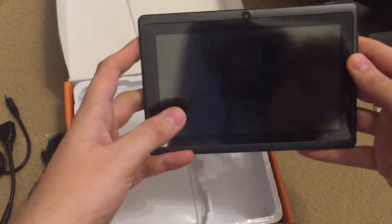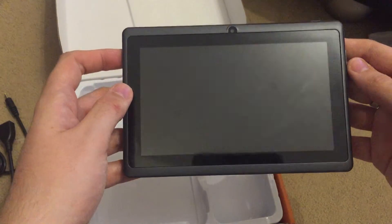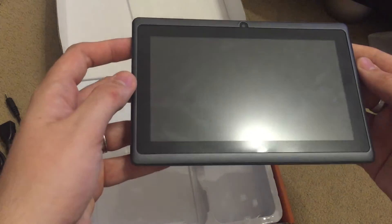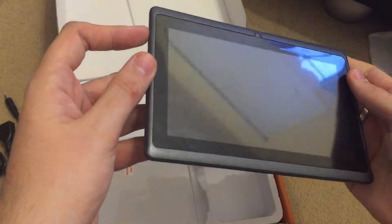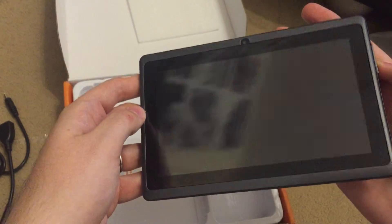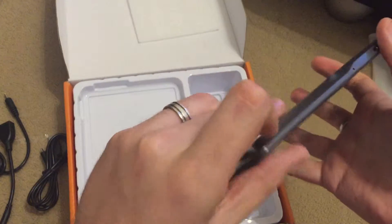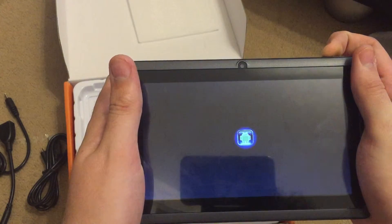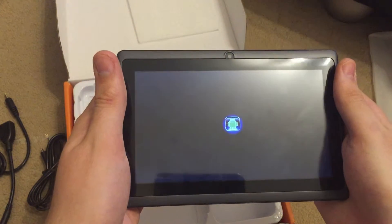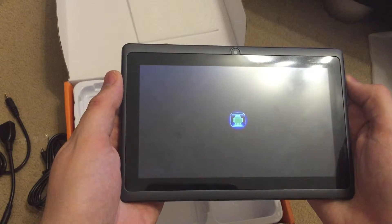It has quite an old style tablet look. It has Android 4.4 already on it. Let's start it off — if I can find the power button again. There it is. And slide in.